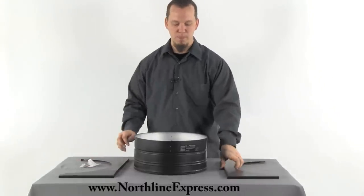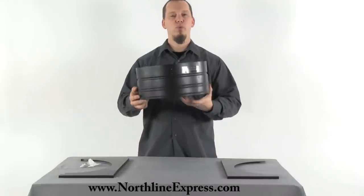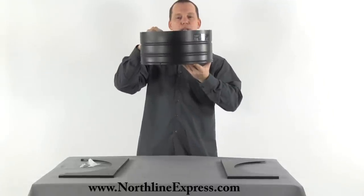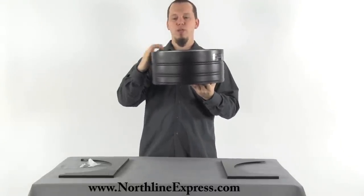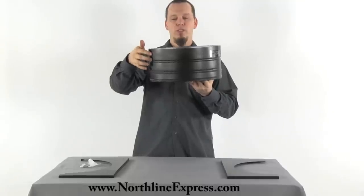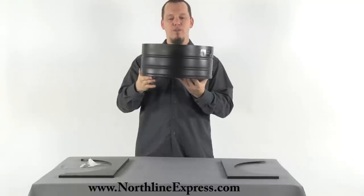The way this is installed is that you would cut a round hole through your drywall and your ceiling. This would fit up in that hole, and then you'll box out a section in between those floor joists and use the supplied screws to screw it down to that framing.